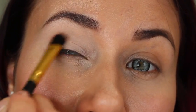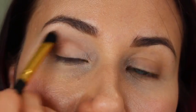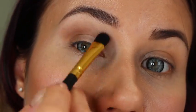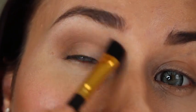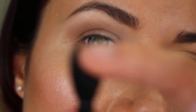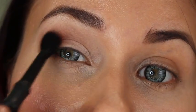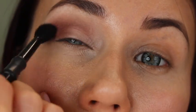Then I'm using a mustardy color with a smaller brush, only on the outer corner of my eye, and just swiping it a little bit into the crease toward my nose. Blend it very well. Then I'm taking a blending brush and putting almost like a brick color on my crease on top of that mustardy color.